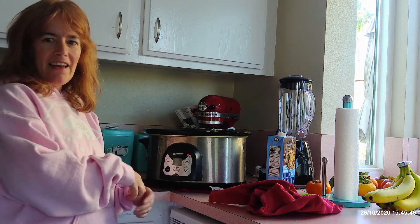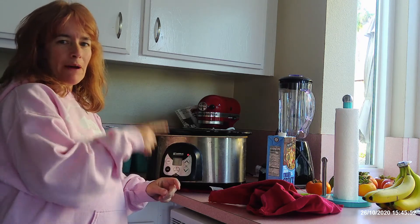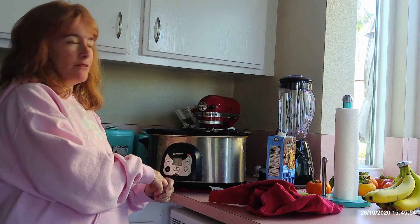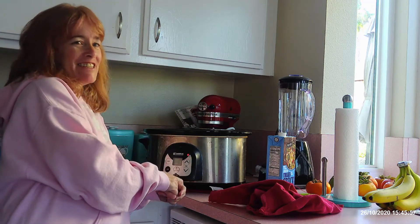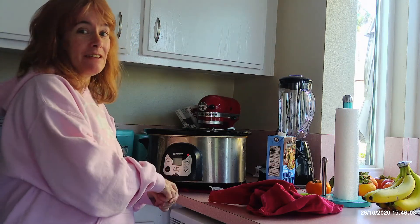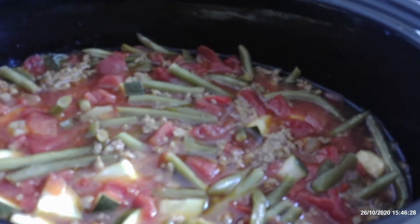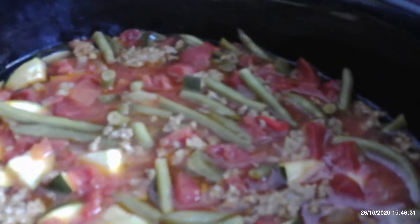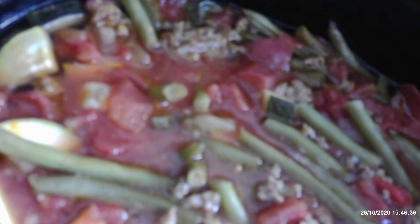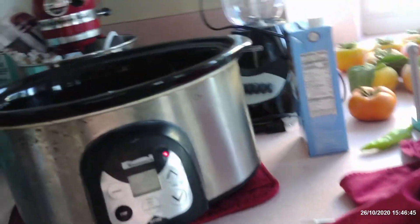Hey guys, I'm about to add the cheese tortellini to the Italian hillside garden soup, but I thought you might want to get a sneak peek before I do. Oh, I wish we had smell-o-vision because it smells so good. You can see the tomato, the sausage, the green beans, the zucchini — it all just looks so good. We'll put the cheese tortellini in there and then when it's done, we'll top it with some parmesan cheese.